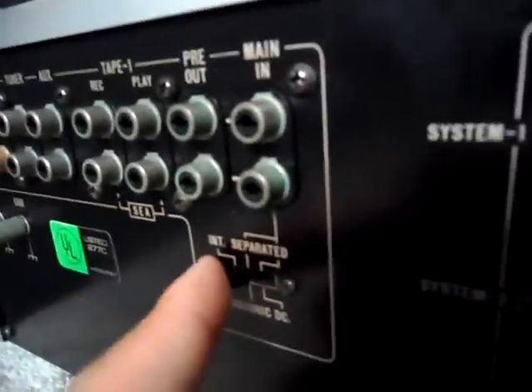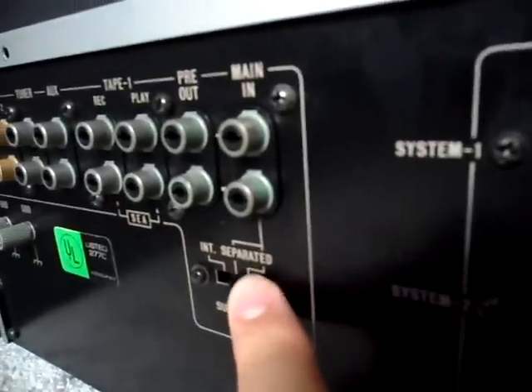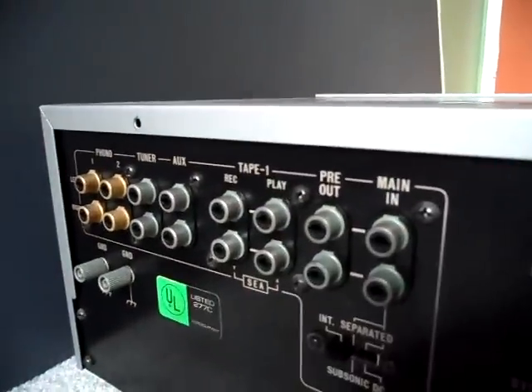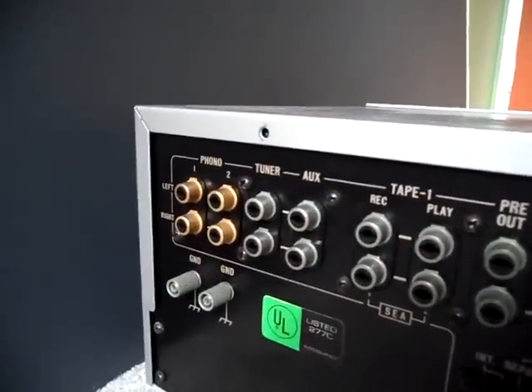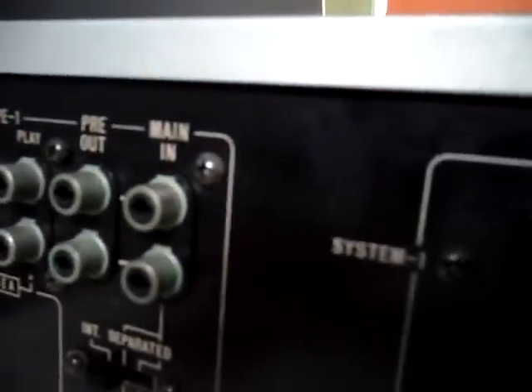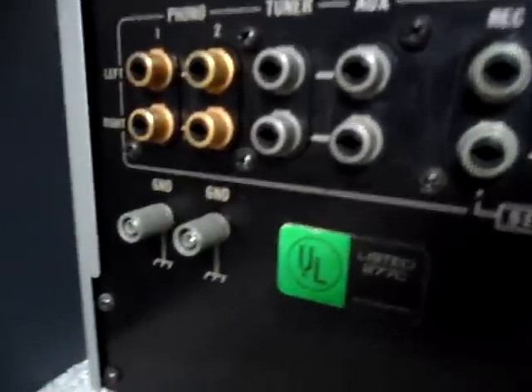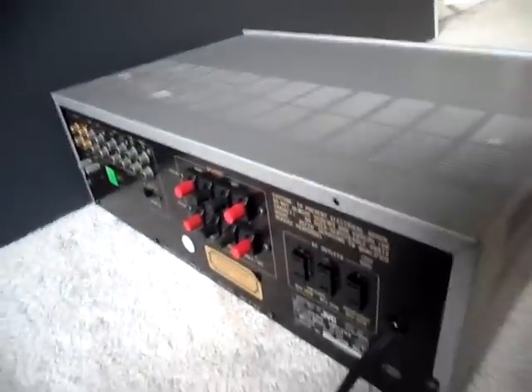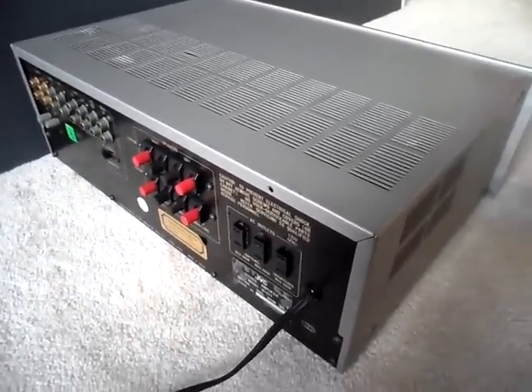On the back, you've got your subsonic DC switch right here — not sure what that is either. There are your inputs and outputs — they're a bit dirty and need to be cleaned. I've done my best trying to clean them but didn't do a really good job. You've got phono, tuner, aux, tape, pre-out, and maintenance jacks. There are some terminals down there, and GND — probably for the tuner or radio, I'm not sure.